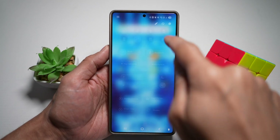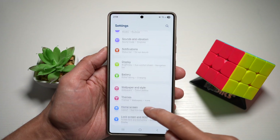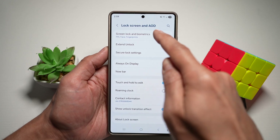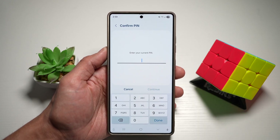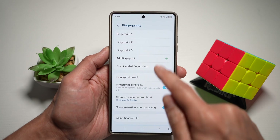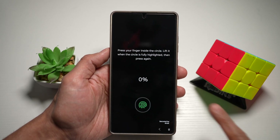First you need to go ahead and open up your settings. We'll go ahead and set up a fingerprint. So we'll go ahead and open up the lock screen and AOD, tap on screen lock and biometrics, enter in your pin. We'll go ahead and add a fingerprint. Here I'll go ahead and register my pinky finger.